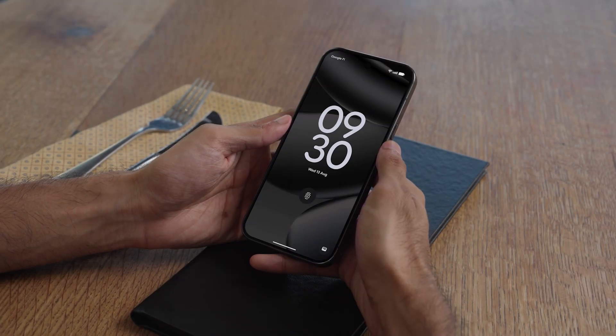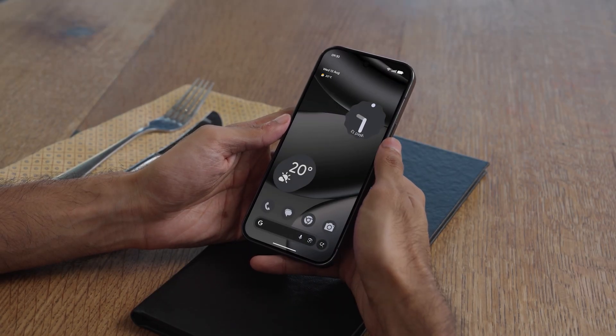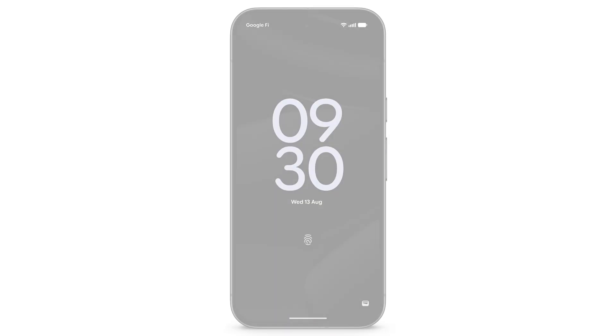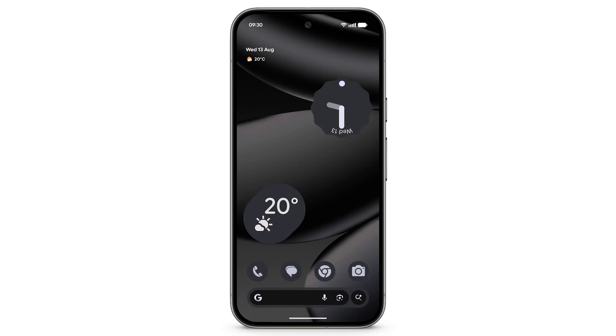You can use Fingerprint Unlock to unlock your Pixel phone, sign into apps, and authenticate purchases. To use Fingerprint Unlock, firmly hold your finger on the display sensor until the phone unlocks.